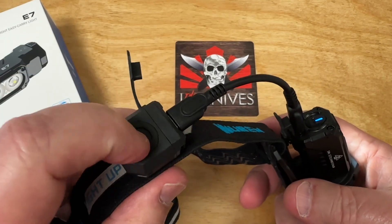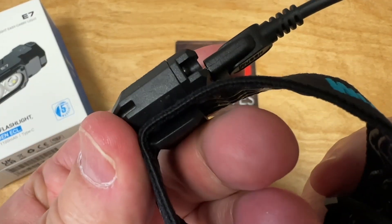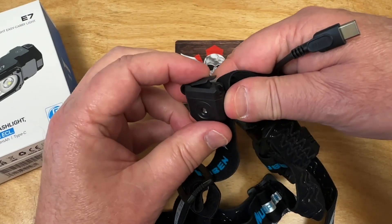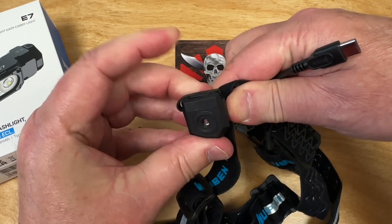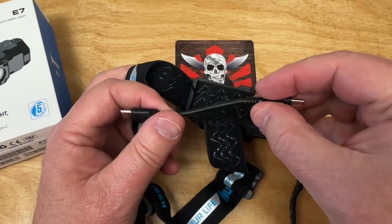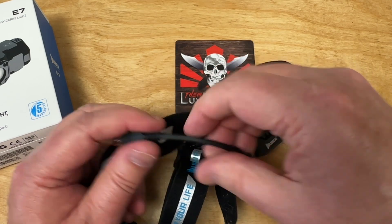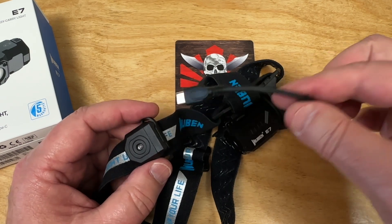You might want to consider the bundle to get the flashlight, the headband, and the remote sensor. The remote just clips onto your headband here, and this little connector kicks in right here. There's a clip and a rubber plug to protect the port — takes a little fiddling to seat it. There's also a short cable, which is good because you only want it to run from the front to the side.